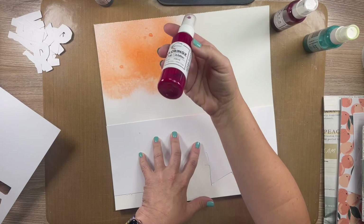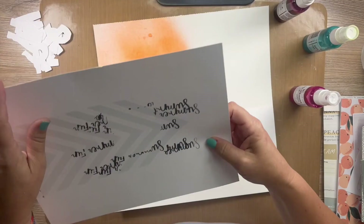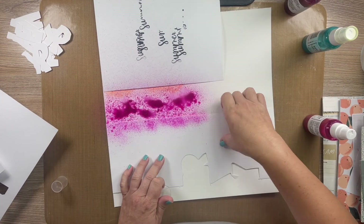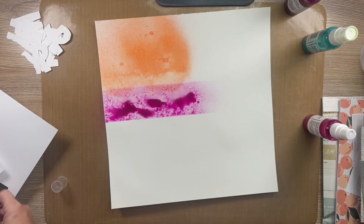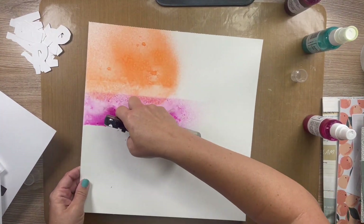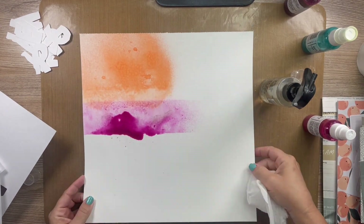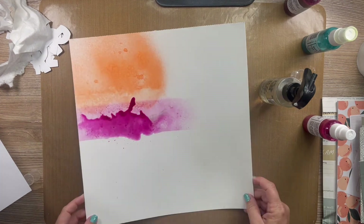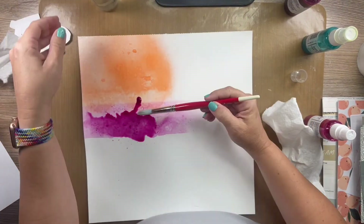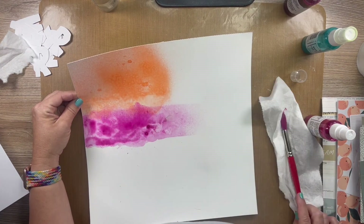I let it dry between sections and then I'm going in with Pink Stilettos and Pink Moscato. One of the nozzles just didn't spray right — I was not happy. But I'm going to add some water, try to get it to flow down and go ahead and spray some more Pink Stilettos. I just really didn't want the harsh lines; I want it to flow. I'm really happy with the end product.